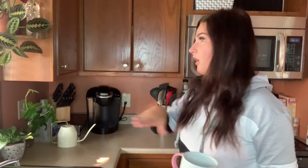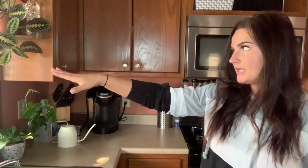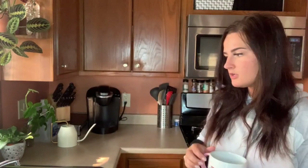We're going to check all the plants that are near my sink because there's a window right here. I try to put some of my humidity-loving plants here so when I do the dishes, the steam rises up when I use hot water and it helps with humidity. So let's go on in and see what plants need loving.